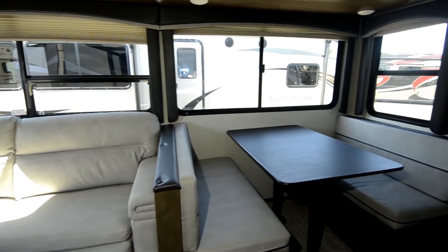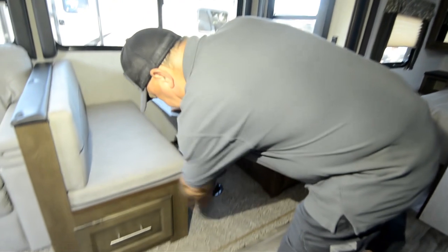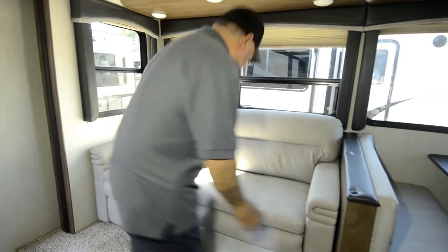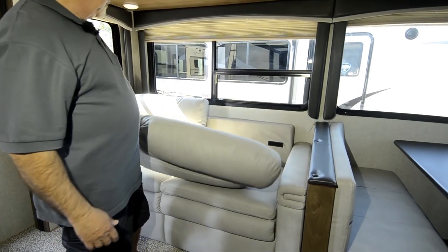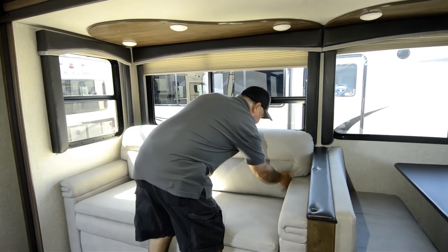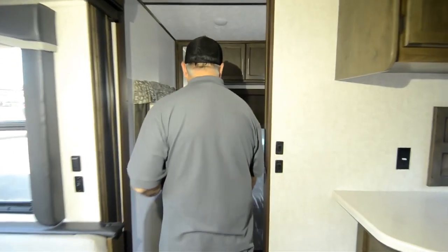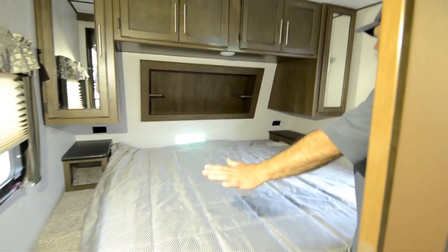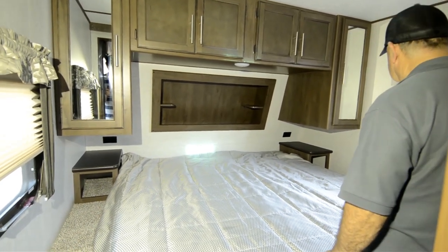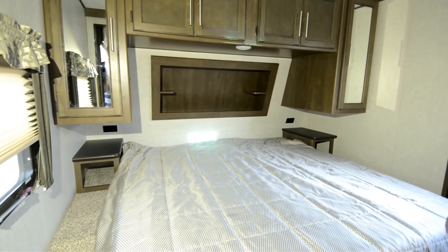A dinette makes into another sleeper — you got storage underneath here. Look at those drawers that pull out, and this will pull out too — just pedestals there. We can pull those out, drop it down and make into another bed, just put these cushions in there. This is actually a sleeper sofa also — what they call a trifold sleeper — so this is going to pull out and make into a bed as well. So you'd have two beds out here if you need them. Plus your main bedroom area has a king size bed — what they call an RV king, the regular width of 72 inches wide, just not the full 80 inches deep, probably about 75 inches deep.